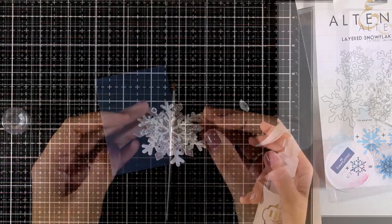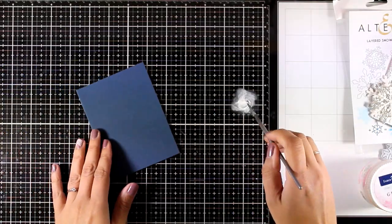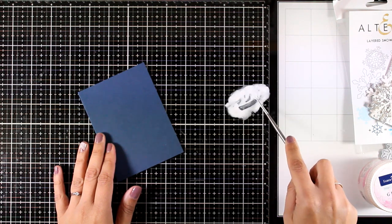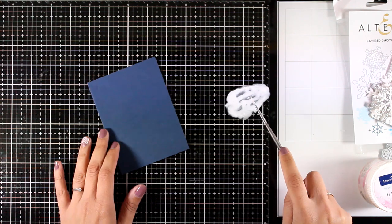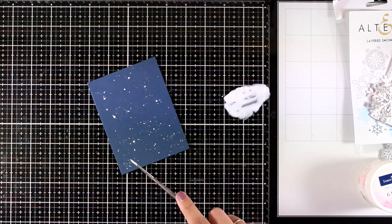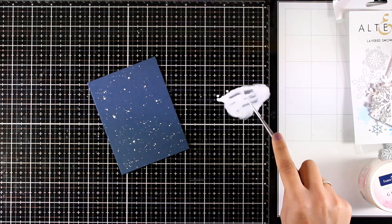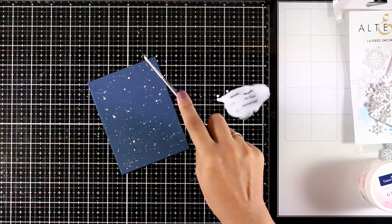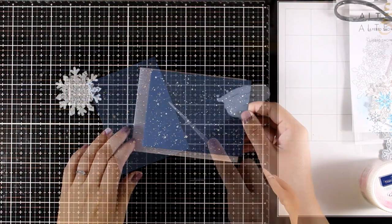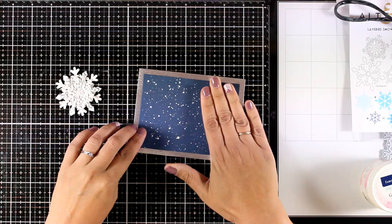With such a gorgeous focal point I'm not going to do too much for the background. I'm using blue cardstock and adding some splashes — this is white gesso diluted with water. With a thin brush I'm adding splashes all over, going to town here, because I want it to look as if it's snowing in the background.